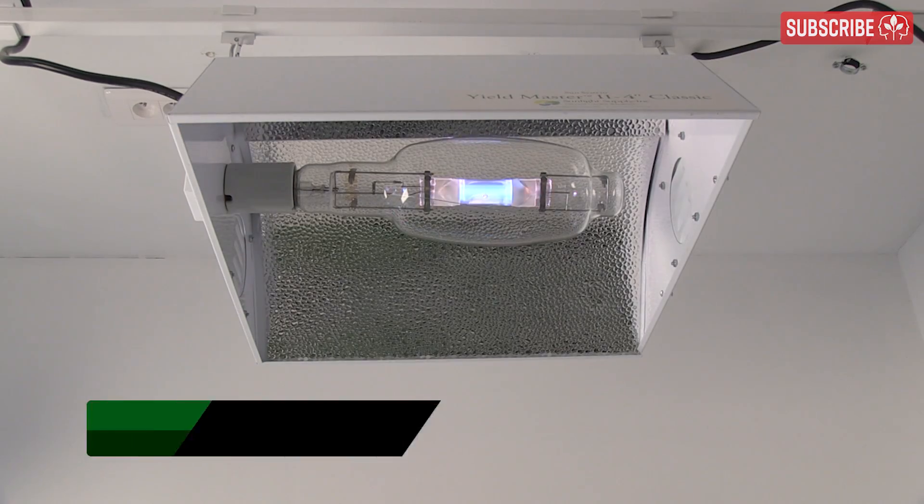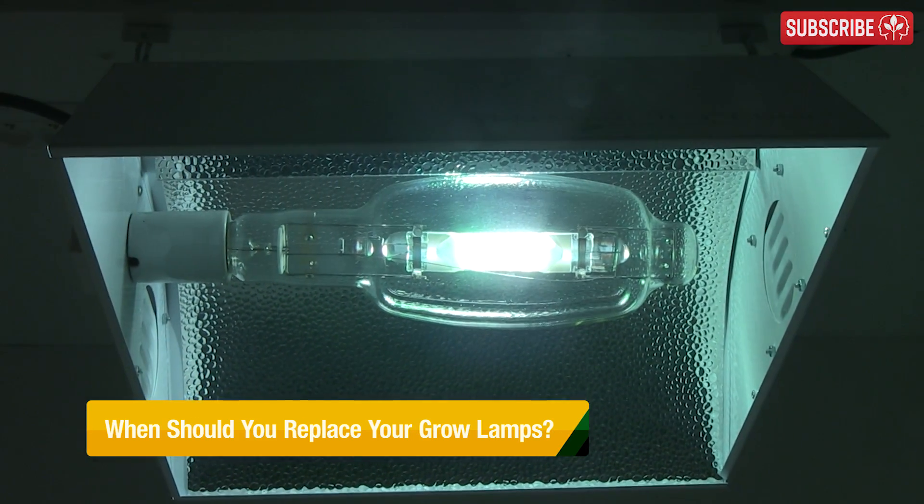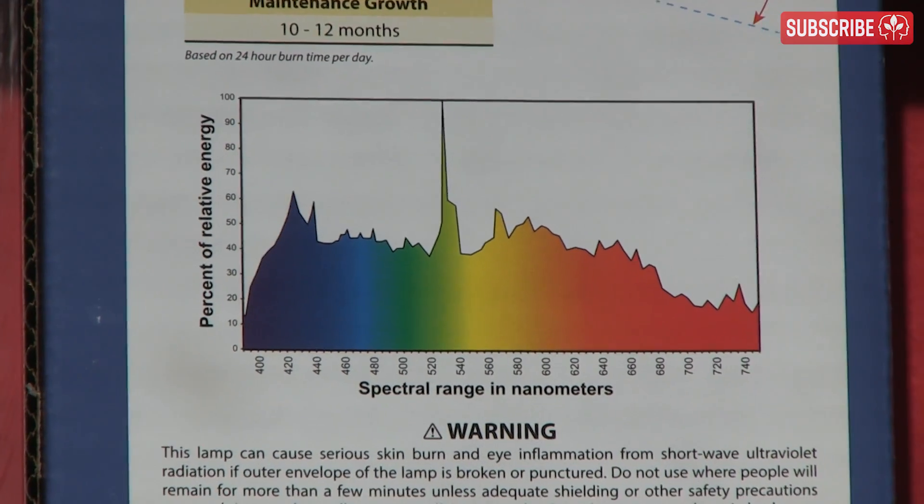High pressure sodium and metal halide grow lamps degrade in two important ways over time: overall intensity — that is the amount of light they put out — and spectral quality, meaning how close the spectral distribution stays to the manufacturer's specification.